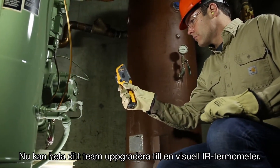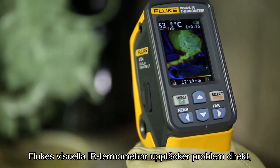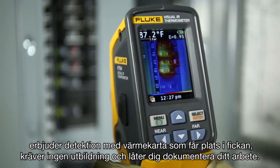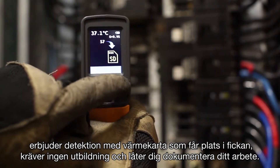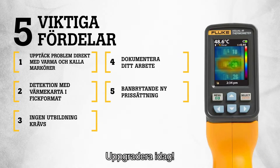Now your entire team can upgrade to a Visual IR thermometer. Fluke Visual IR thermometers detect issues instantly, offer pocket-sized heat map detection, require no training, and let you document your work — all at breakthrough new pricing. Upgrade today!